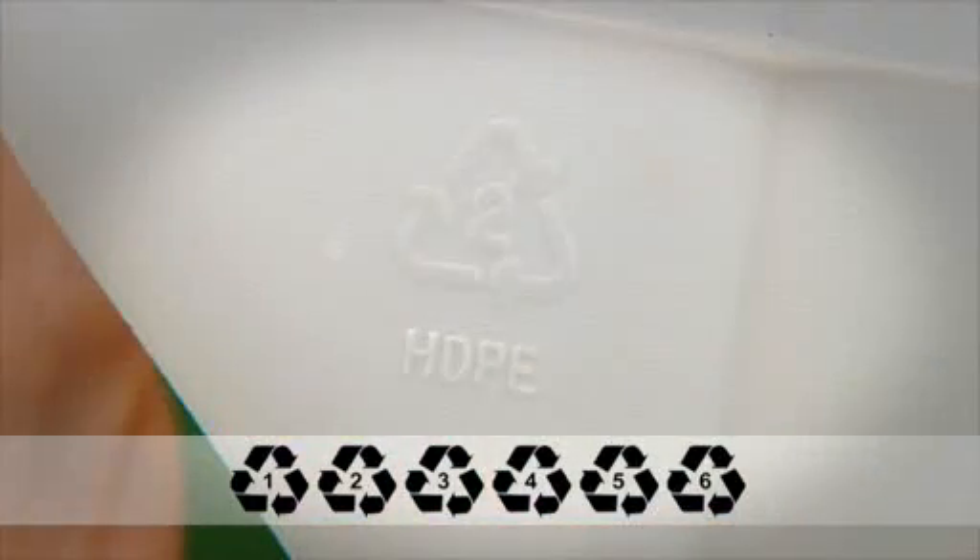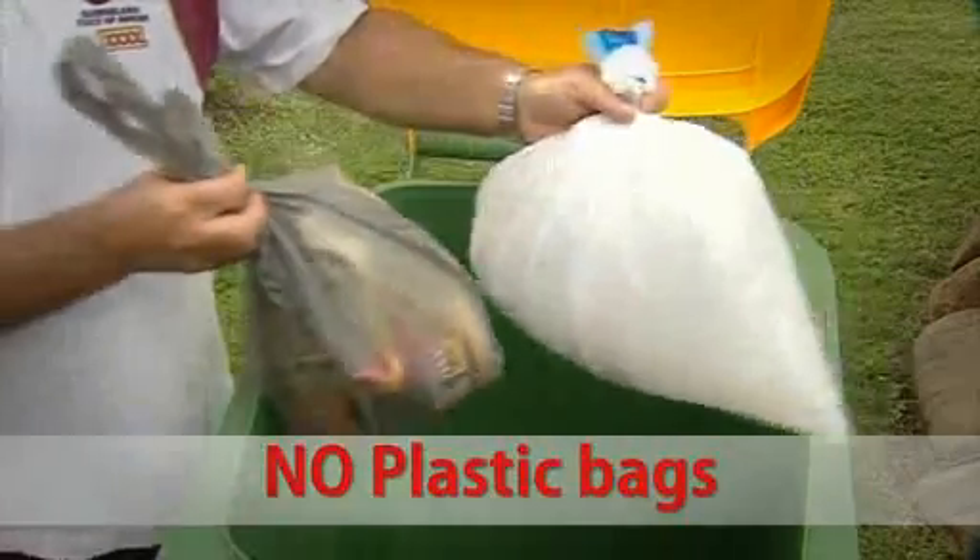Remember, only plastics with numbers 1 to 6 can be recycled. No plastic bags.